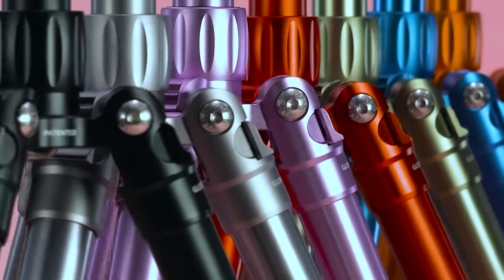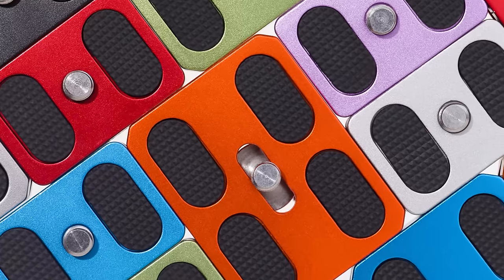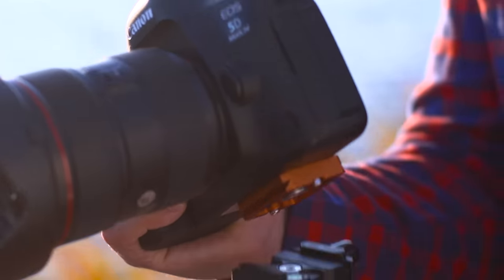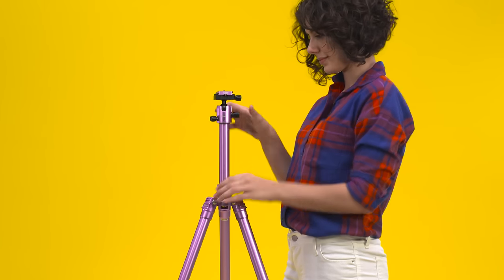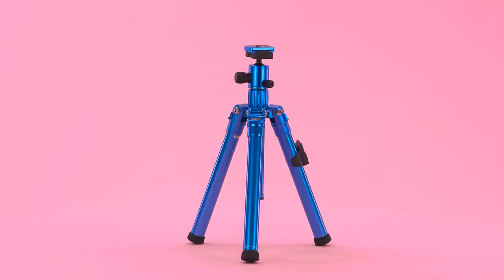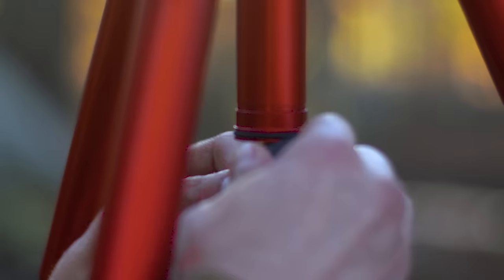Check out the seven anodized aluminum finishes — details matter. Industry standard Arca Swiss plates make life easy; get extras to add an accent color. The adjustable center column lets you aim high, three leg lock positions let you get low, and there's also a weight hook for added stability. Let's talk specs.